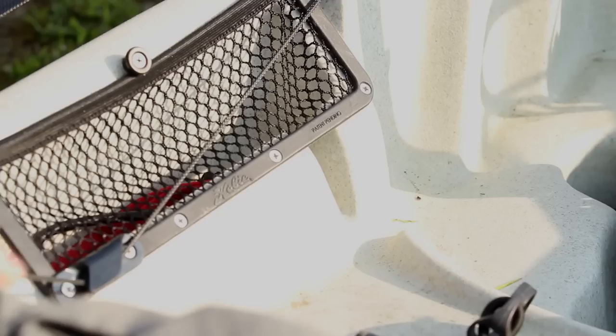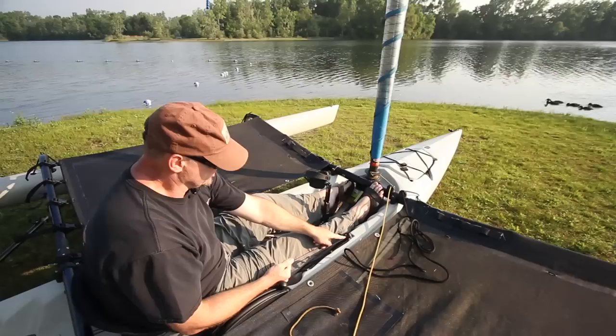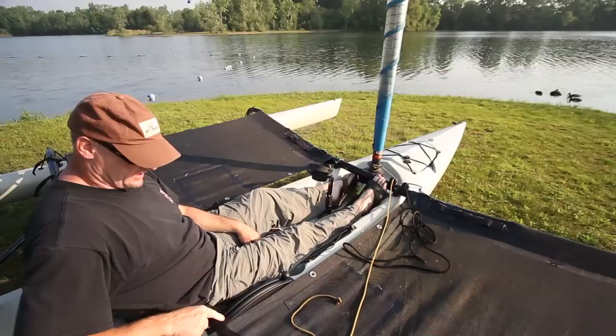To raise and lower my rudder, on the left I have an uphaul cord — uncleat that so my rudder can drop down. Then on the right hand side I've got the downhaul — pull that and now my rudder's down on the water. It's got a jam cleat built in right here to hold that rudder down while I'm sailing, and then I just drop that in the pocket to keep it out of the way. I also have a dagger board built up inside the hull — to drop it down, all I do is lift up on this lever, slide it back, it locks in, and then I'm ready to sail.